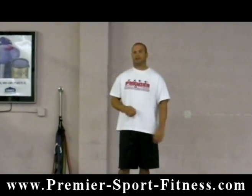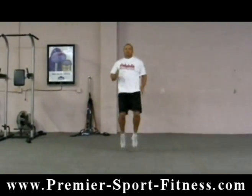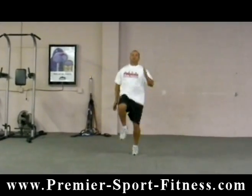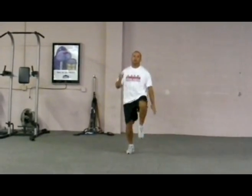What this exercise is — it's running in place, and it's going to look like this. As you see, as these knees are coming up and I'm firing my arms, the abs are getting some work. The abs are contracting as these knees come up. You can really feel it through here firing.